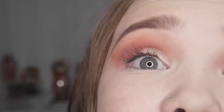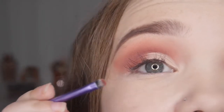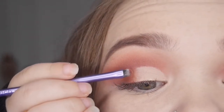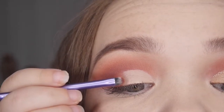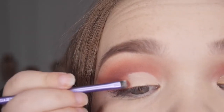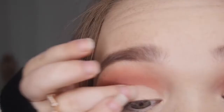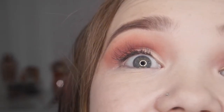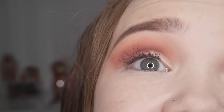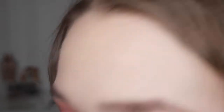Now I'm taking a little angled brush because there's quite a harsh line where the concealer meets the blended color, and I just want this to look all blended — almost like an ombre effect. It is amazing, I just love glitter in the crease!